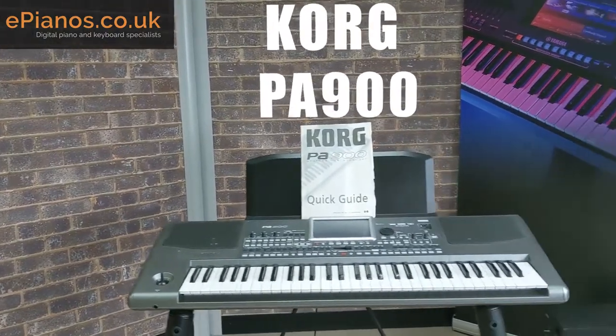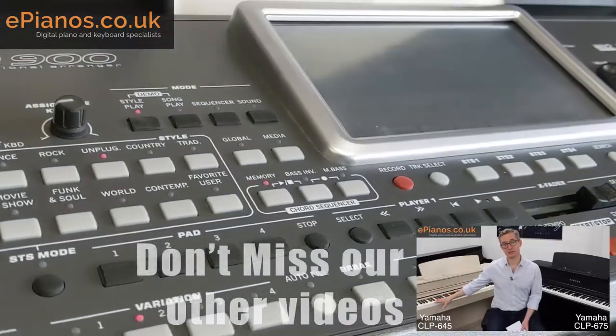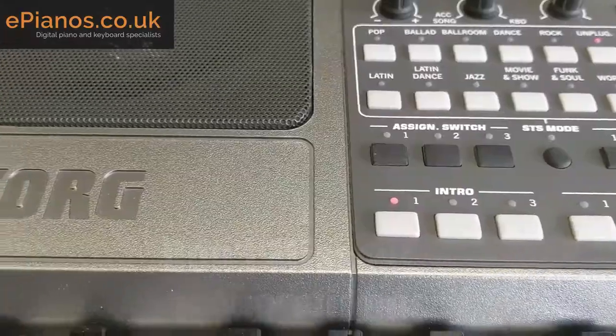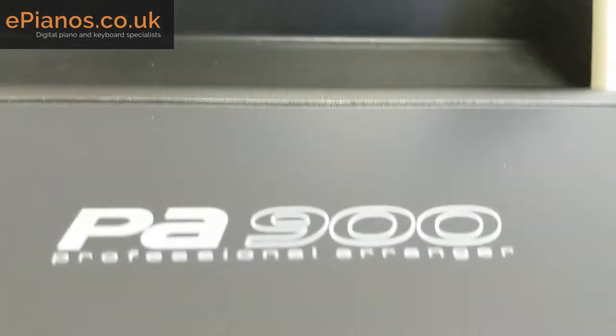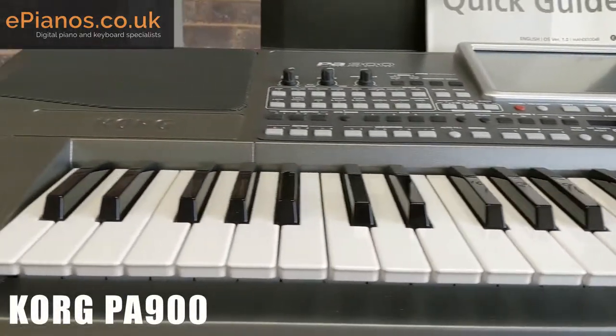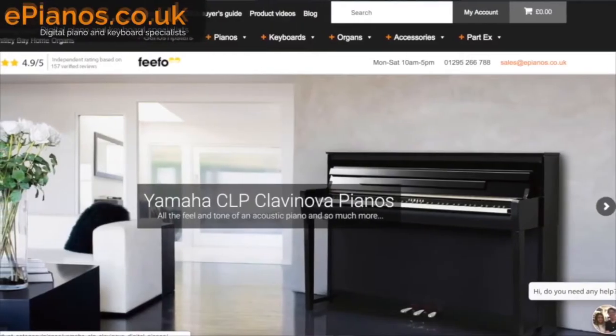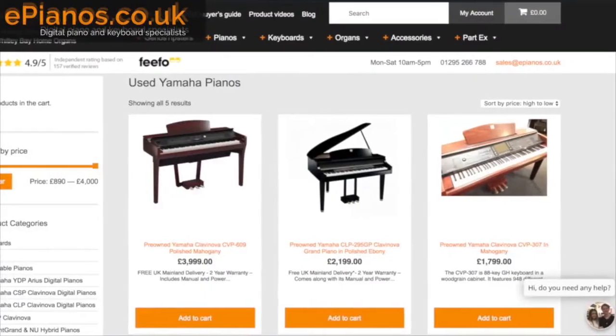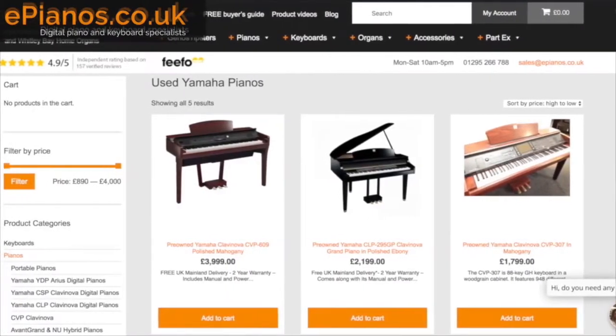We want to show you all of the angles and the pictures you can't quite get on the website or in the brochure. Make sure you have a look at our other videos, comparison, room and reviews, but this is the secondhand Korg PA 900. Check out the ePianos website for the latest deals and offers on digital pianos and keyboards and our huge selection of pre-owned stock. Delivery is fast and free across the UK.